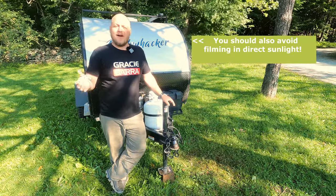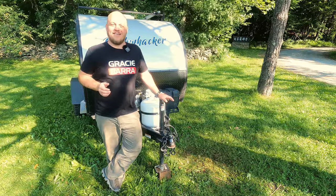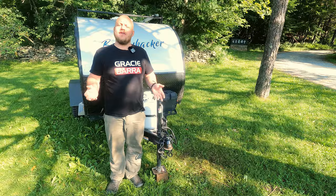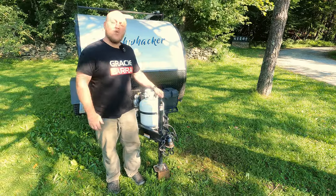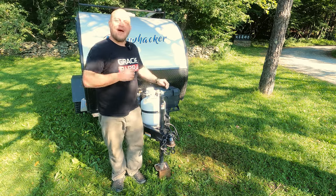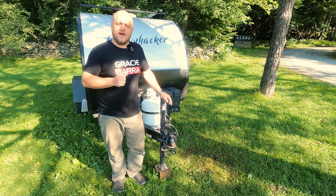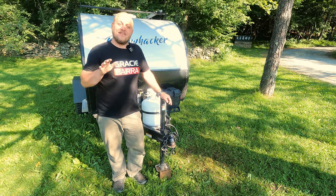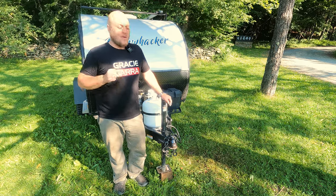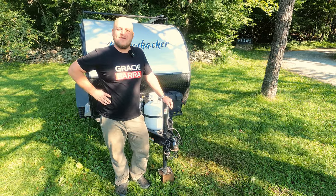There is enough content out there telling you that you should. Surprise — most of that content is sponsored. I've been working with these lithium batteries for years. I install them in a number of locations and I would not use one on my RV. I don't even consider lithium iron phosphate batteries until the customer's budget is over $4,000. I'm going to share my findings today and hopefully save you some money.